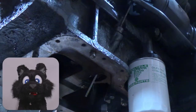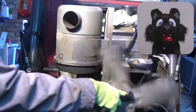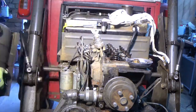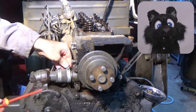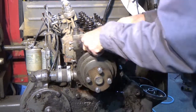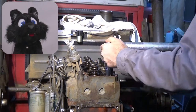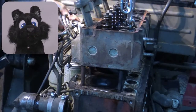So the disassembly continues: rocker assembly, water pump, including the last bit of coolant left in the engine. The head bolts made me grab my trusted pipe again, and the head didn't come off lightly either. One of the ports was a bit rusted.